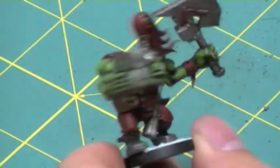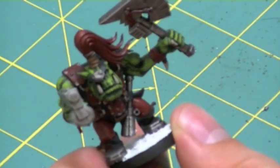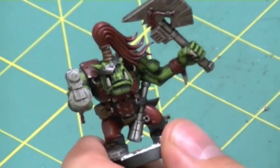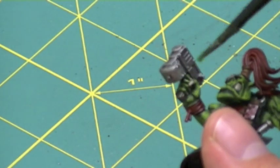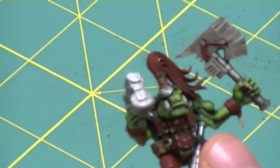For my first test, I wanted to try this new glaze out on orc skin, which was one of the things recommended by Citadel, or GW. So I applied a relatively light cover of this glaze over the orc — you'll probably recognize this orc from some of the other reviews in one of my other tutorials.